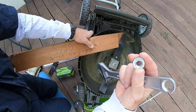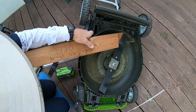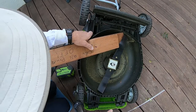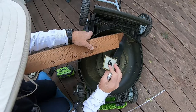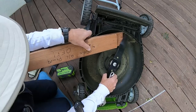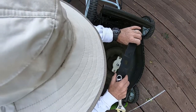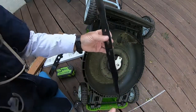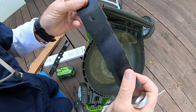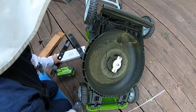We have the screw off — it's got a knurled base so it has some friction and doesn't come loose. There's also a small metal plate and a plastic spacer — make sure you save those. The spacer has a little cutout so make sure you put it in the right direction. Now let's look at the old blade — it's got some pitting on the edge. I could get it sharpened, but since I don't mow that much, I'll just get a new one.